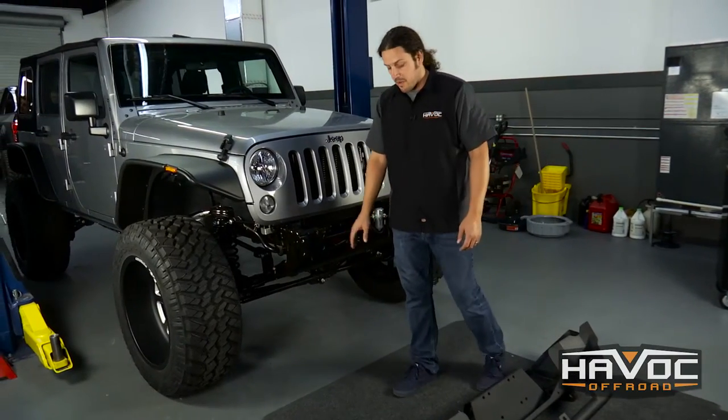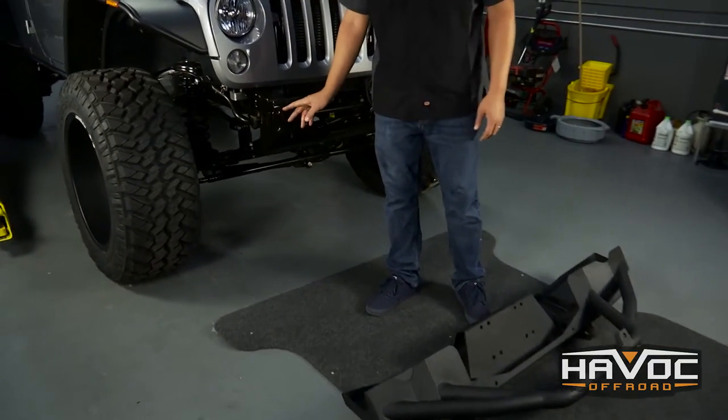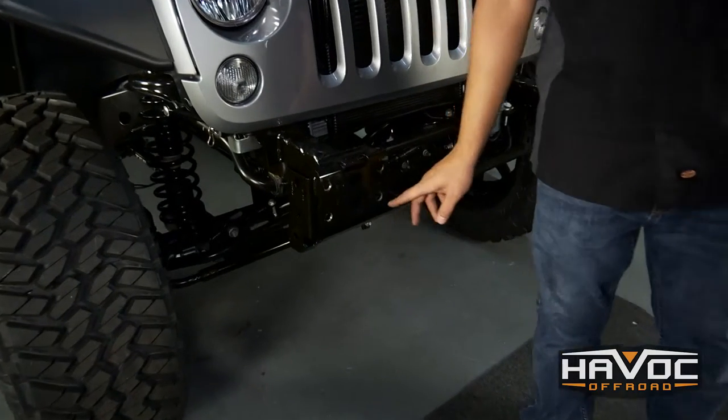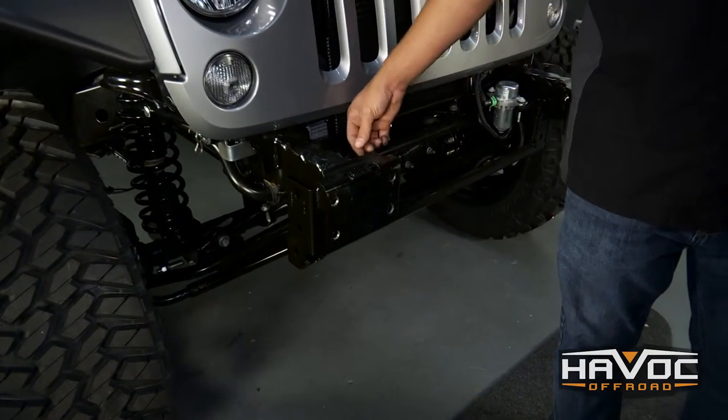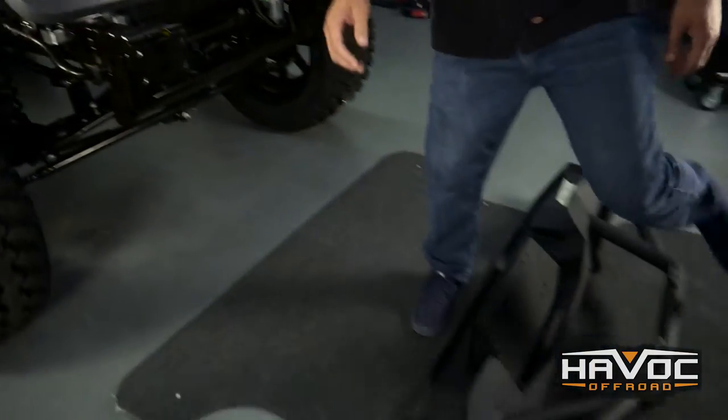Alright, so we've removed our factory bumper and we're going to install our Havoc bumper. This bumper installs with two studs mounted to the bumper on the outside of the frame horn, one on the bottom, and then there'll be a bolt that will feed through the back upper hole in the frame horn. So let's go ahead and get our bumper lined up.